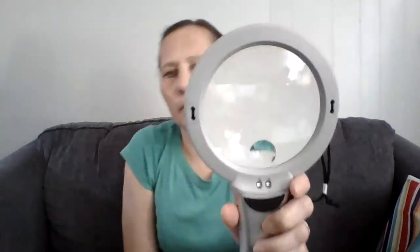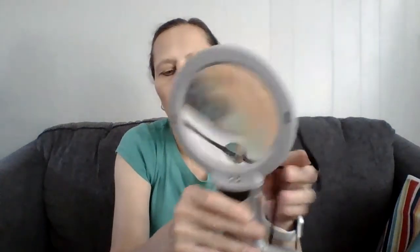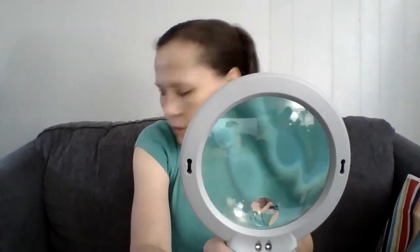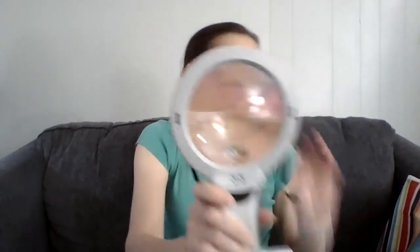Walmart has this for $15 and some change — it's pretty nice. It magnifies your work close up, and there's a little pop-out stand in the back. You can set it on your table and there's a little light when you turn it on. This is a nice little magnifying glass to have if you like reading or needlework. The brand is Tourette's brand.